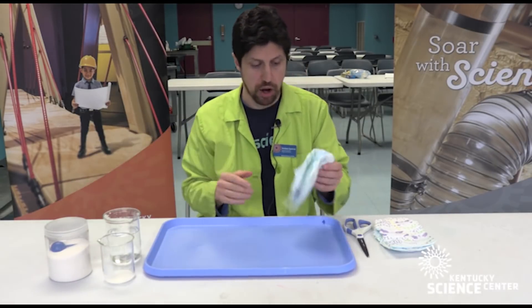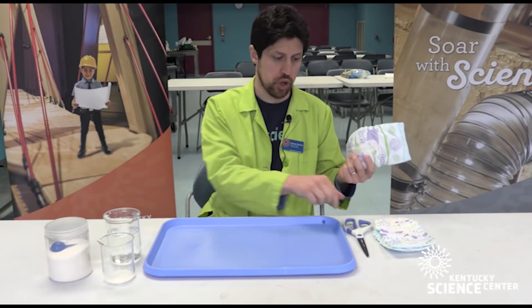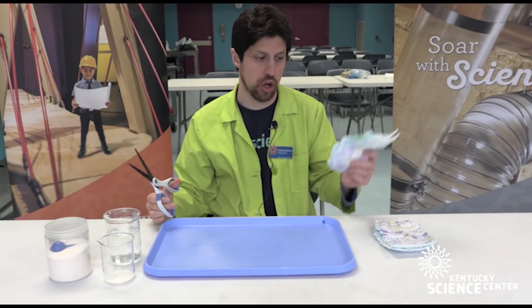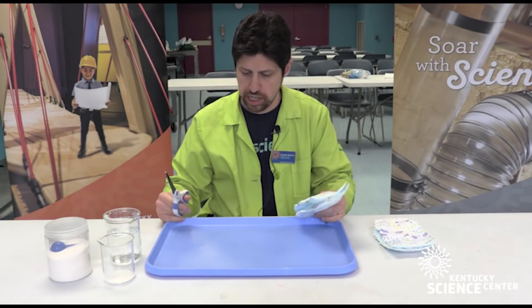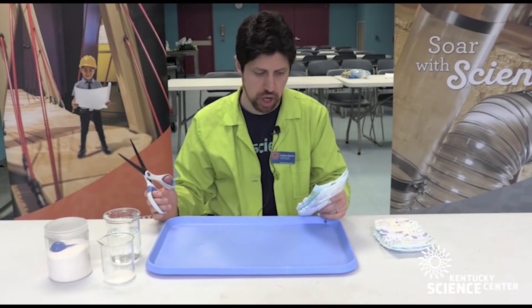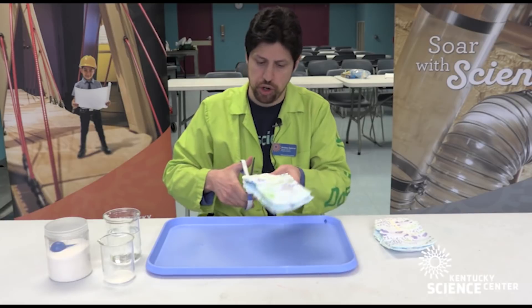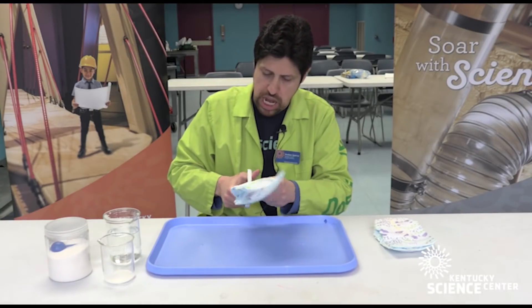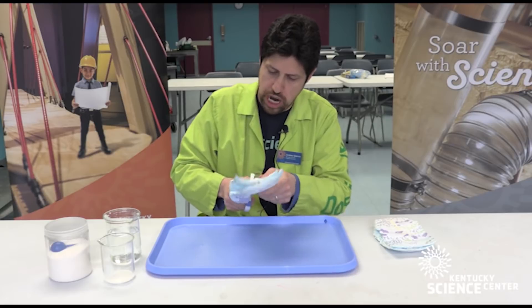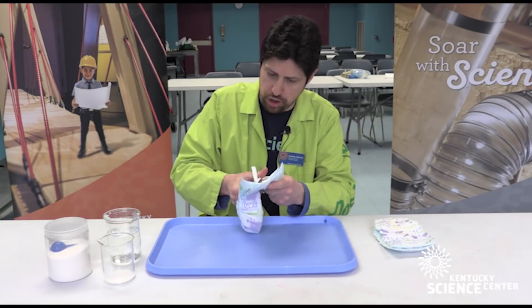I'm going to show you how you can grab some out of a store-bought diaper. You're going to want permission before you do this, but really all you need are some disposable store-bought diapers and a pair of scissors. A little tray to collect the material on — and be sure you use a clean diaper. All you're going to do is cut into the disposable diaper carefully and then shake it out over the tray to capture the sodium polyacrylate grains.